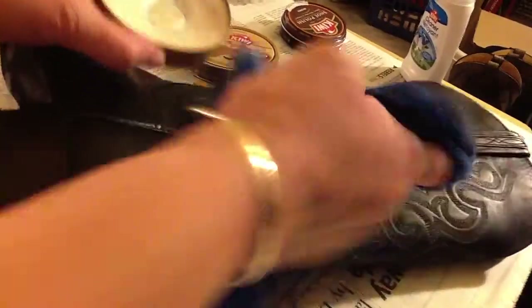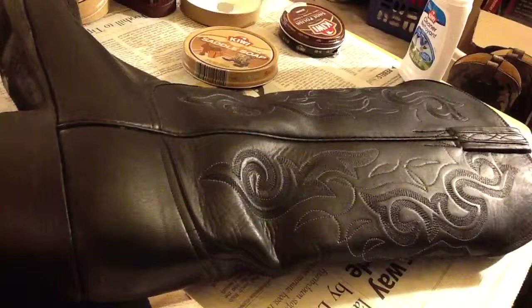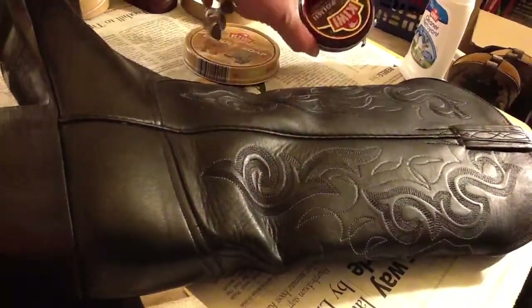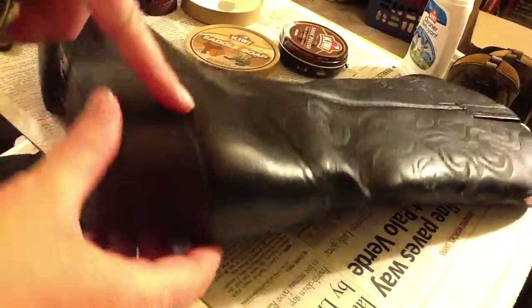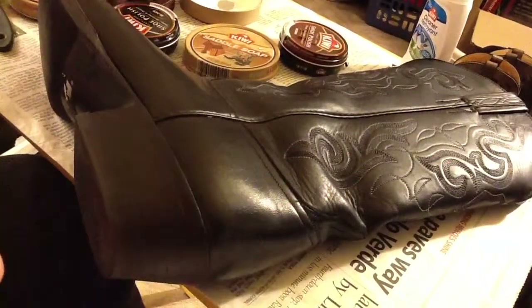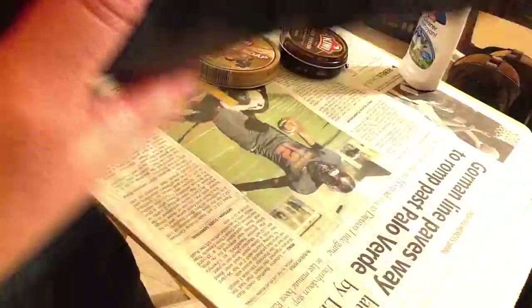Now if there are any problem areas, you can use shoe polish — brown or black — and put it over the problem areas. Then shine it up with a brush.